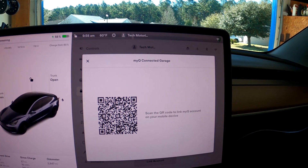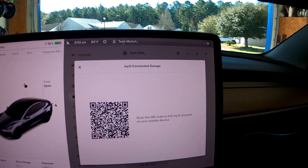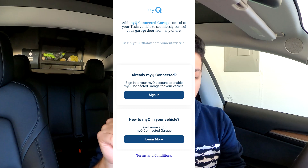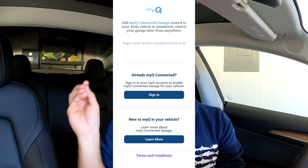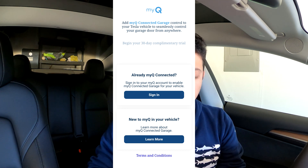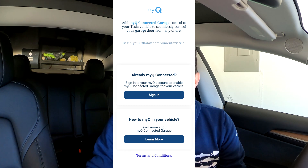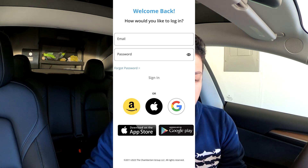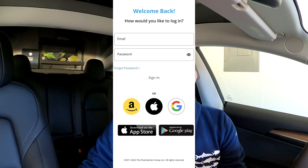Bring out your phone, scan the QR code on the screen, and that'll bring you to the next part of the setup on your phone. Once you scan it, the website will say 'Add MyQ Connected Garage control to your Tesla vehicle to seamlessly control your garage door from anywhere,' and you can begin your 30-day trial right from there. It'll ask if you're already a MyQ account holder or if you're new — I'm going to hit the sign-in button since I already have an account.